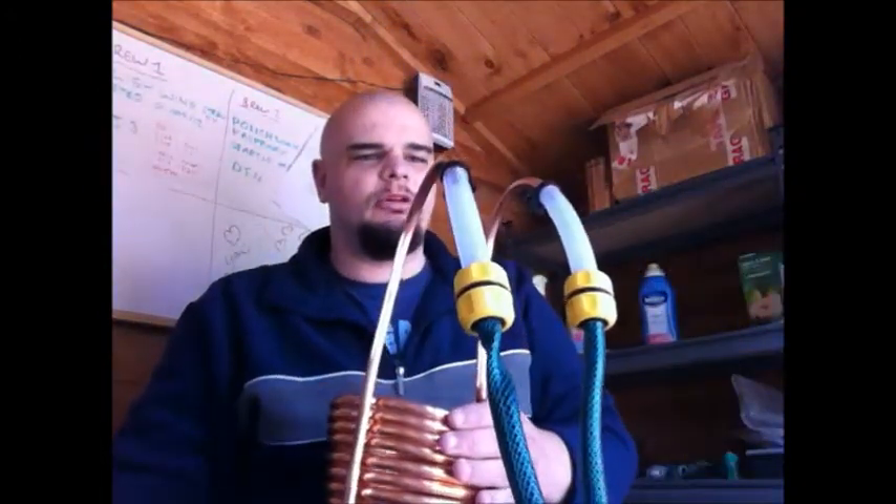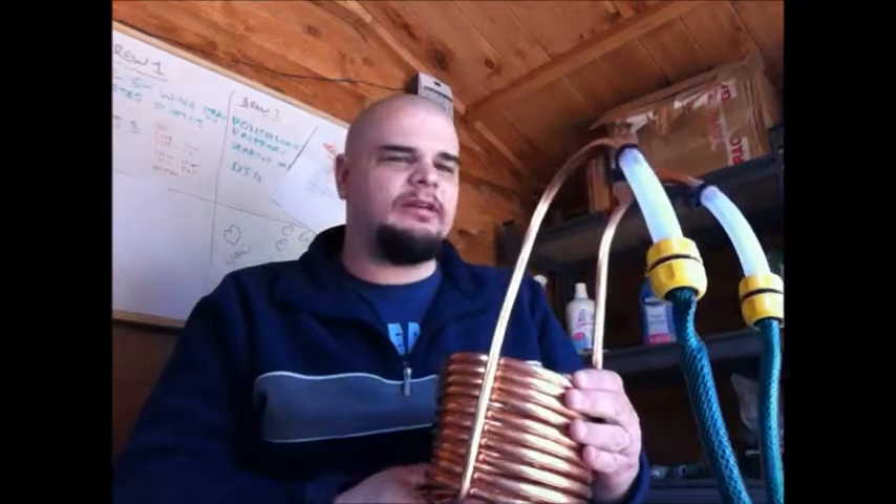Happy Homebrew Wednesday guys. So, what to tell you this week — a new wort chiller has arrived. Got that off eBay. Managed to connect it up to my hose pipe and do a runoff pipe so that all the water goes down my drain.